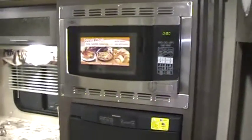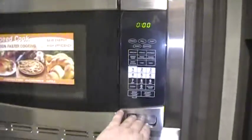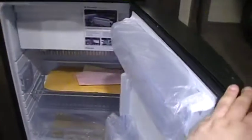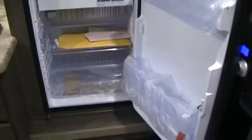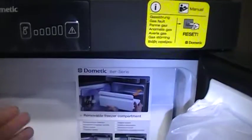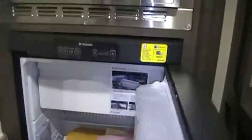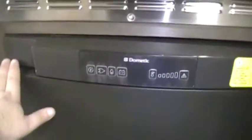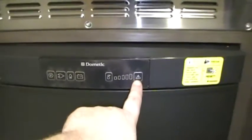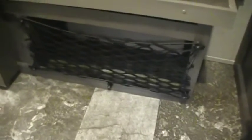There's the optional convection microwave. The refrigerator is a three-way refrigerator that works on gas, electric, and 12-volt power. The freezer shelf is removable if you want to pull it out to have more refrigerator space. The controls are essentially an on/off button, electric button, gas button, battery button, and temperature control — nice and easy. There's also a little cubby hole down below the fridge.